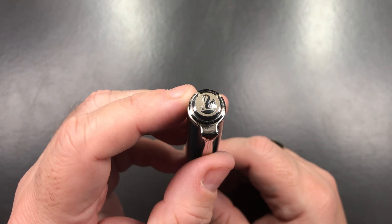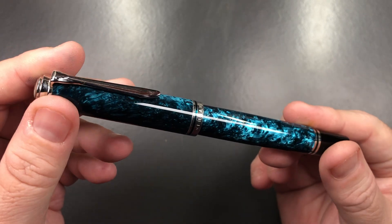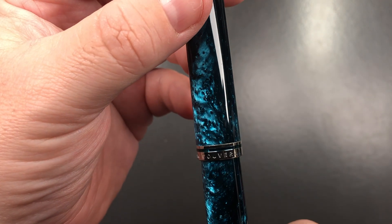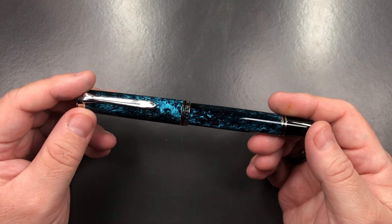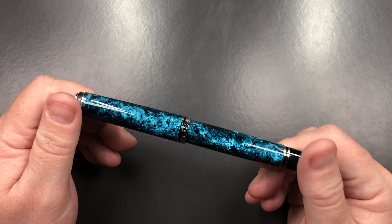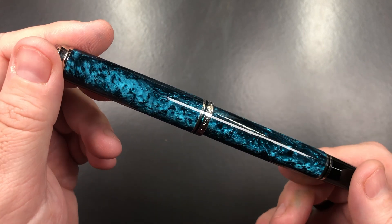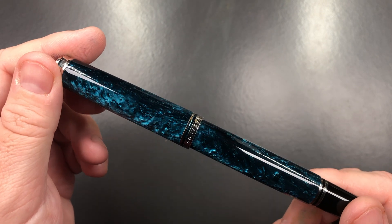This is an M805 so you've got the Pelican logo there, rhodium silver-colored trim — so it's not an M800, it's an M805. It also says 'Germany, Pelican, Souverän.' This was a limited edition that I picked up a couple of years ago. It's a beautiful material — just so captivating. I honestly wish Pelican would make more M800s in this kind of material.